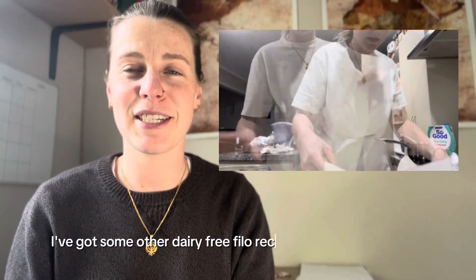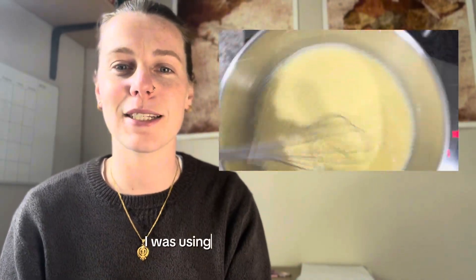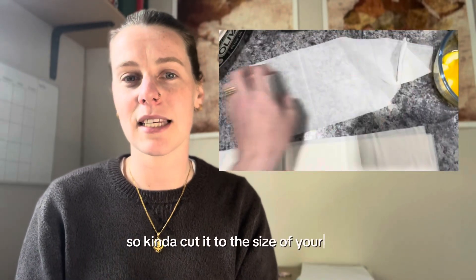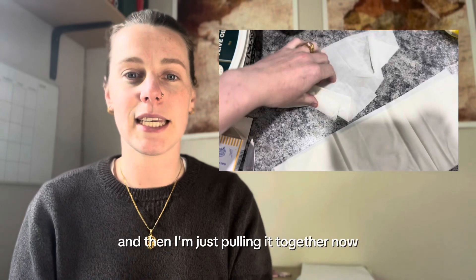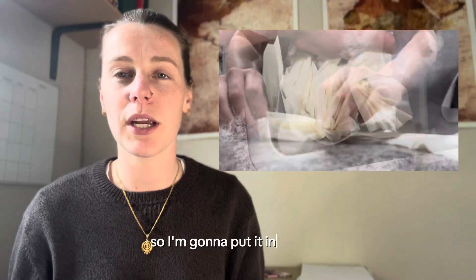We use four sheets of phyllo. I've got some other dairy-free phyllo recipes on my page — check those out too. Since I had the whole packet I used it all up, so I cut it in half to fit the size of my tray. I'm pulling it together now, giving it layers so that it can crisp up.